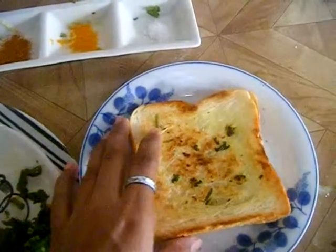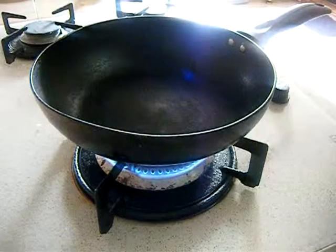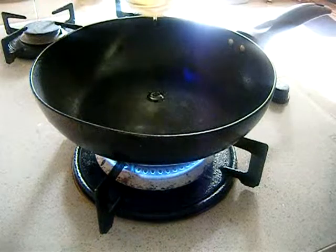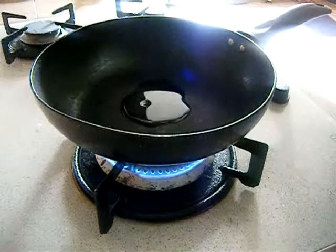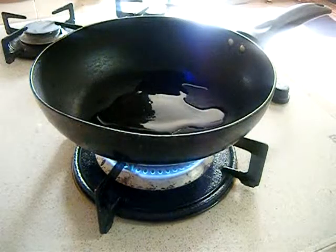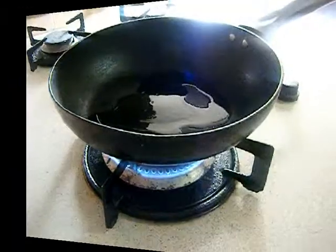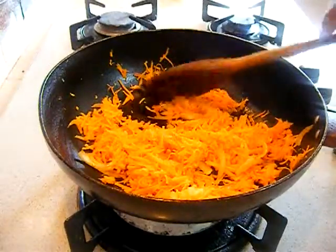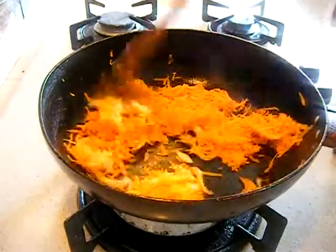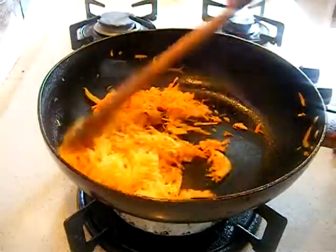Now we have to prepare the carrot stuffing first. Place a pan on your stove and add 1 tablespoon of oil. Once it's hot, add fennel seeds, carrot, and onion into it. And slightly sauté it for a while.